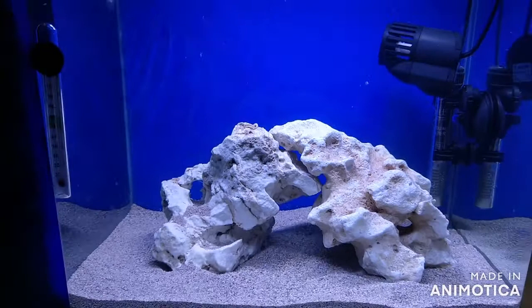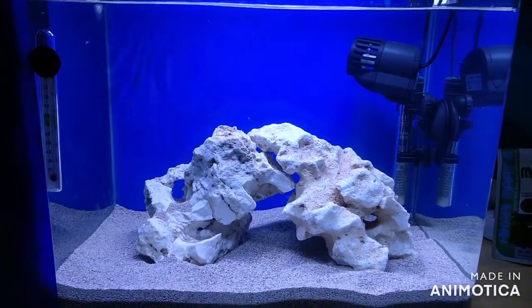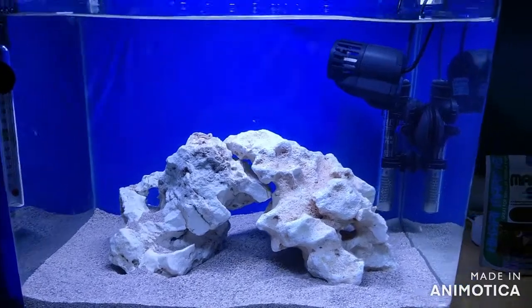This is the wave maker set in a small tank. However, it is very fast. The sand will disturb it.